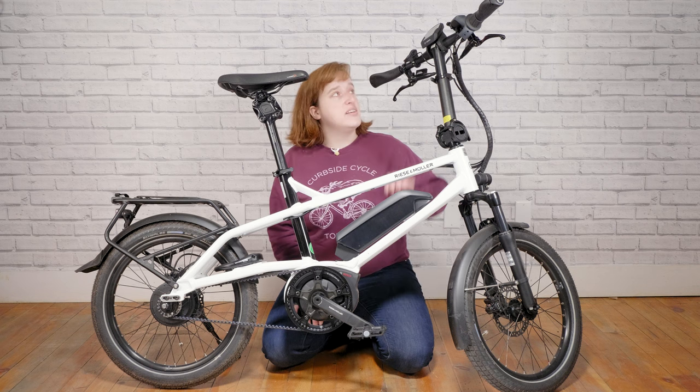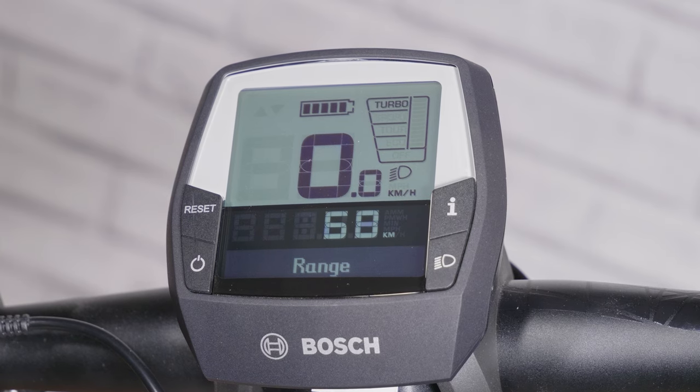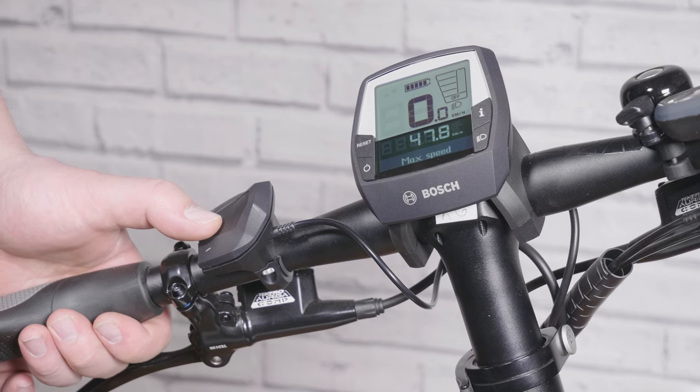The display on this bike is a Bosch Intuvia display. It's pretty simple — black and white with thumb controls for easy maneuverability — and it keeps your focus on the road where it should be. It'll give you information like speed, battery level, and distance traveled.